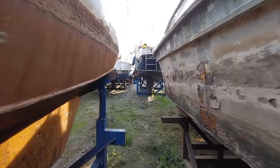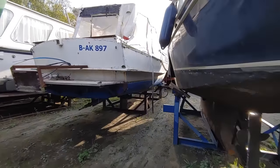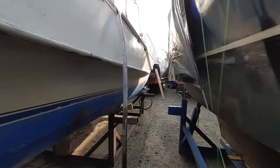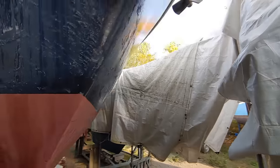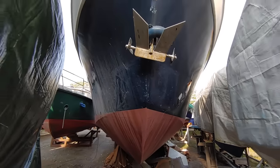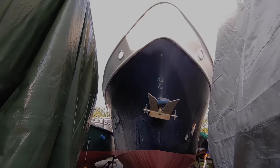And that concludes week number five of this boat restoration project. Once again the week ended completely differently than what I had envisioned at the start, but overall the progress was quite good. As usual, we worked a lot, learned a lot, and suffered a lot. With that I'm signing off, and I hope to see you next time!